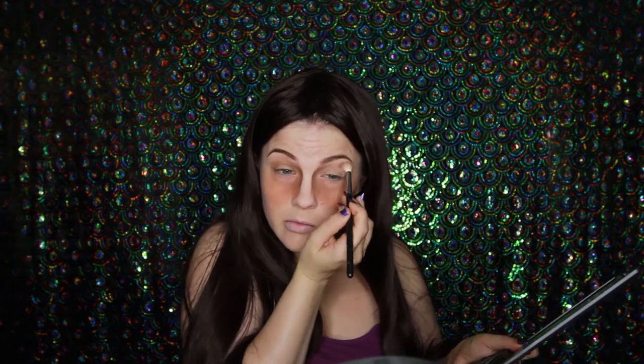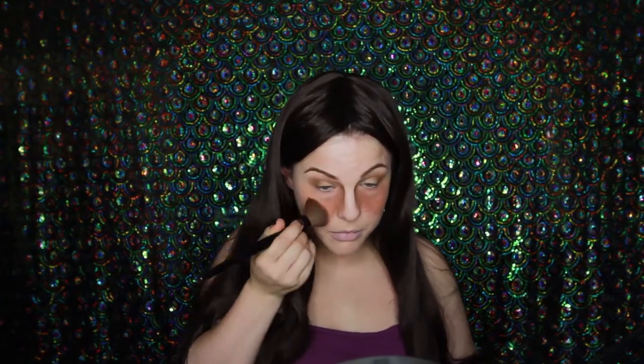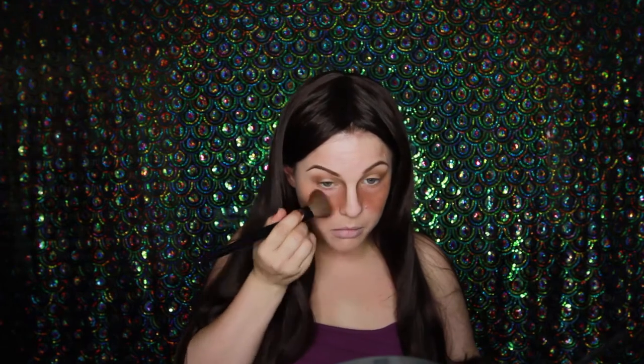Now I'm going to be shading my eyes a little bit just so they're not so stark and pale. I'm just using the same cheek colour in the crease and blending. Now I'm really blending the cheeks to make it a little bit less patchy with a big fluffy brush.